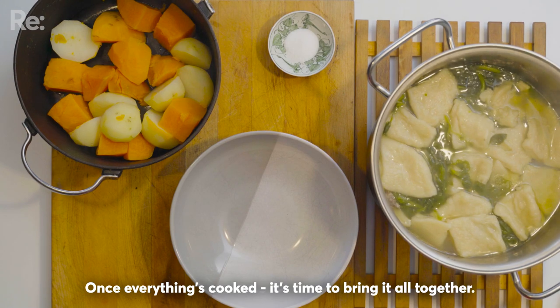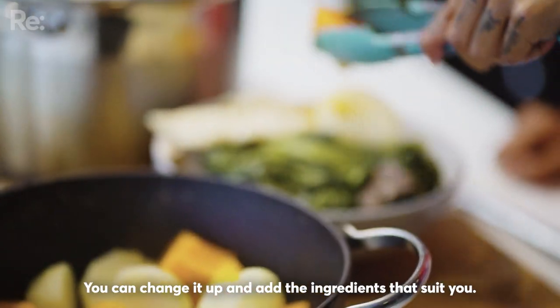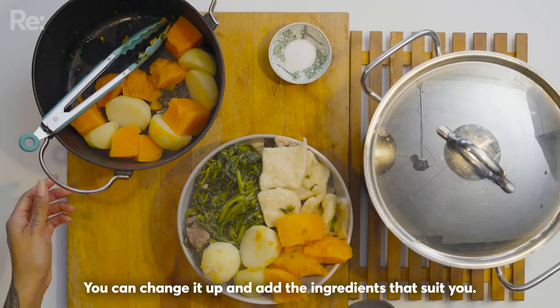Kamutu te tunu, whakakotahi katoa ngā kai. Anei te tahi tauira o te boil-up. He oe anō, kea koe te tikanga mō ngā kai kei roto.